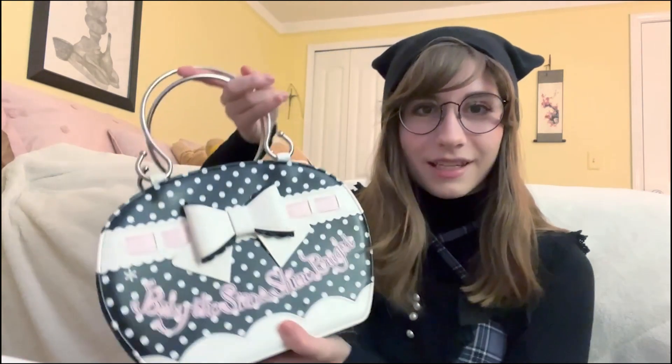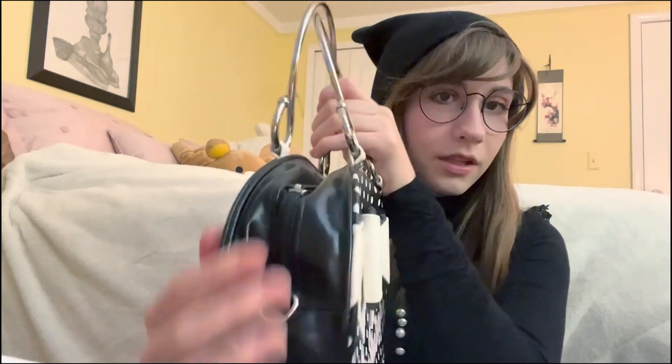This is the bag — it's a Baby the Stars Shine Bright bag and I'm so excited to own it. It has a little bit of damage but nothing insane; there are some marks and it's creased a little because it's been used. It doesn't have any flaking though, which is great. I think this is from 2006, so it's an older bag by lolita standards.